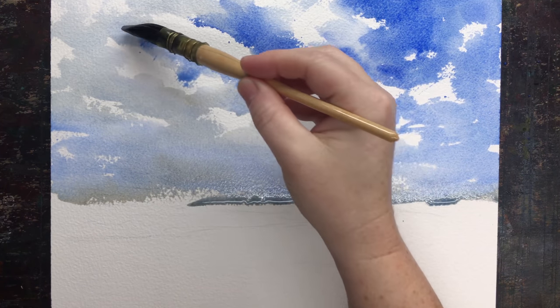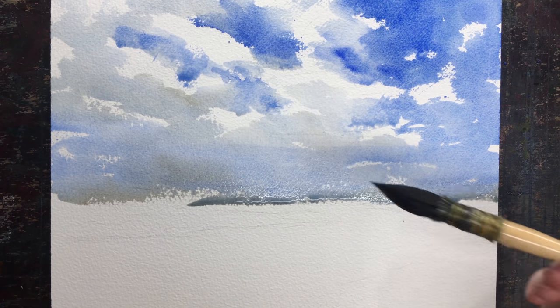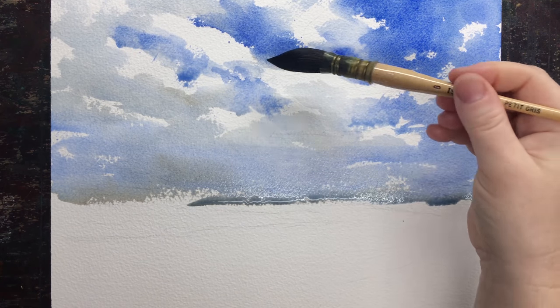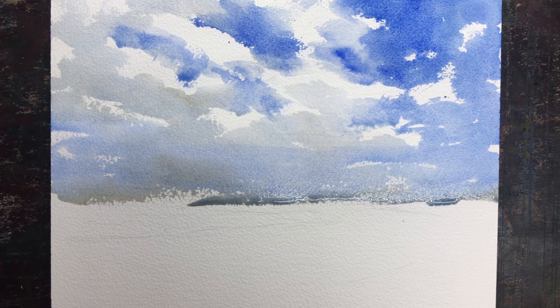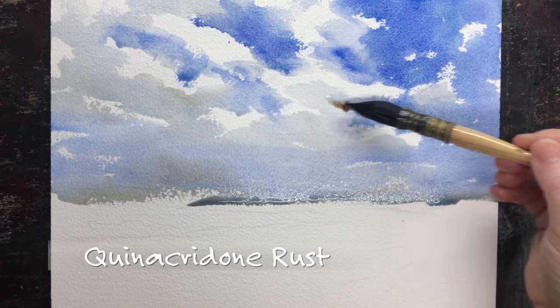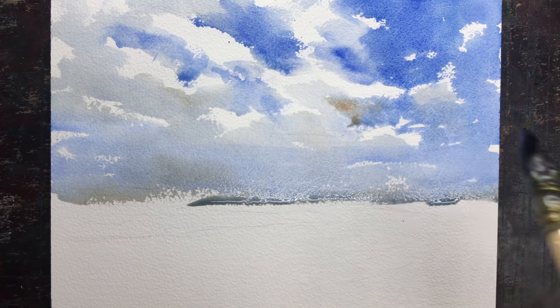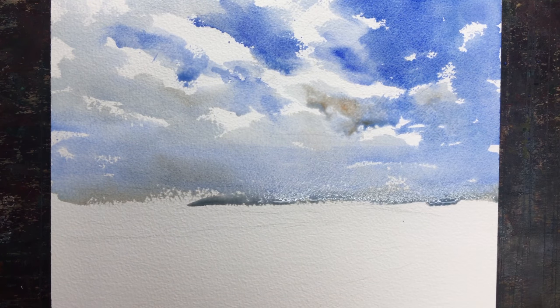There's going to be rain later in the day, so there are huge clouds, but they're still kind of white and fluffy at this stage. I'm not scrubbing. If I'm going back into the wash, I'm just tapping it, just barely touching it. I'm dashing in, painting, and getting out of there.